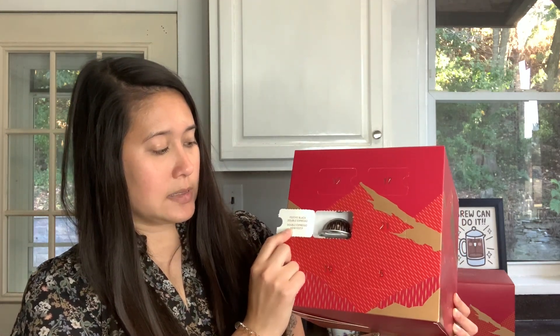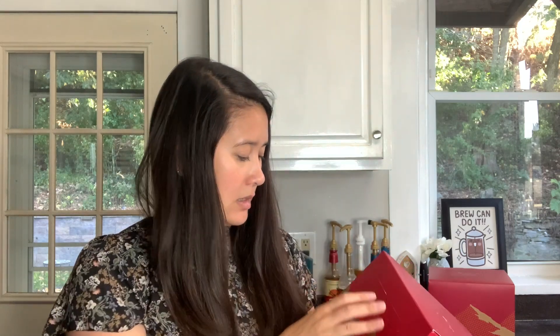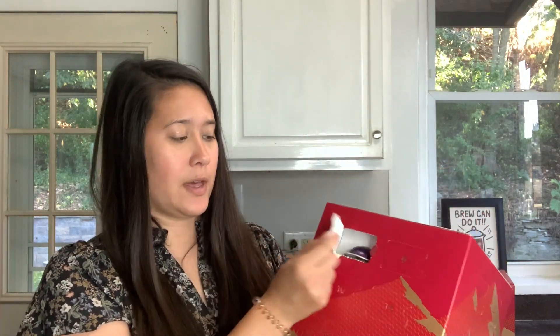It says Festive Black Double Espresso - so this is one of the new ones. I am going to be trying this. It's the double espresso size. Number two is Alticeo - that's an espresso size, 1.35 fluid ounces. And three is Intenso, a coffee size at 7.7 fluid ounces.